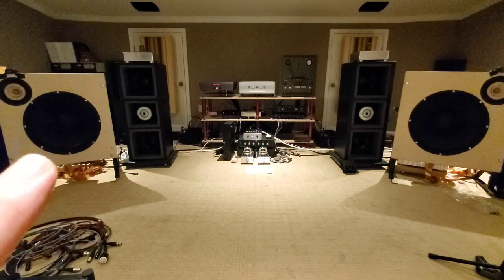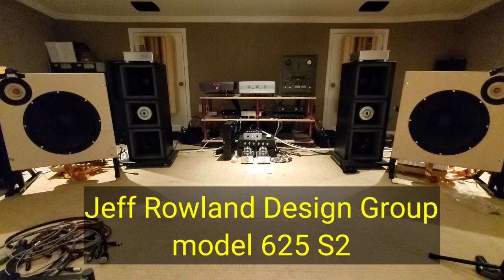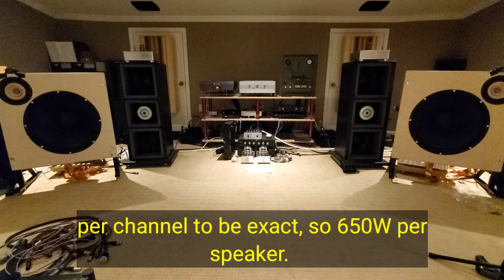So I've got a stereo amp on each side. Right now they are Jeff Roland 625 S2s — roughly 320-325 watts, class AB per side, more than enough to mosey us on down the road.